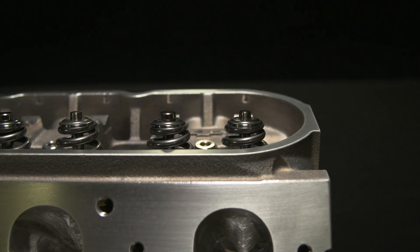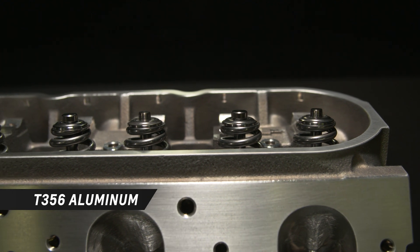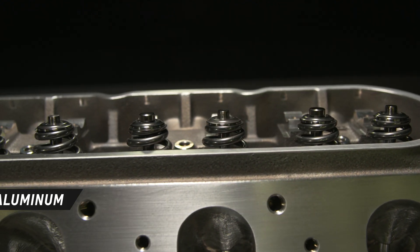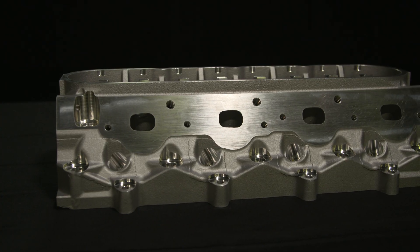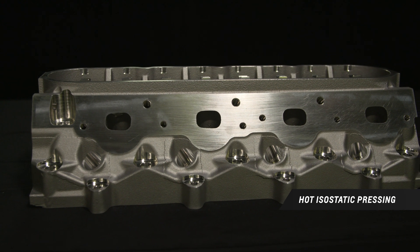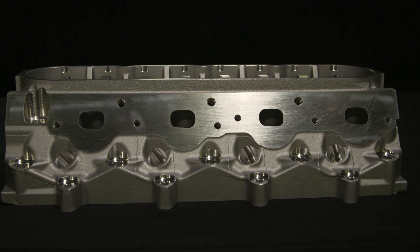Like other LSX cylinder heads, it is made of tough T356 aluminum but produced with a low pressure casting process to improve density. Additionally, the head is treated to hot isostatic pressing, commonly known as hipping, to optimize the aluminum alloy's mechanical properties and density.